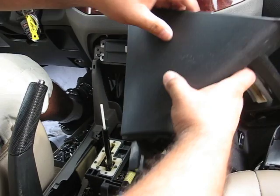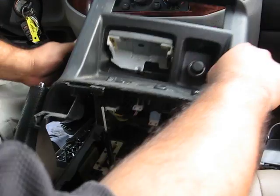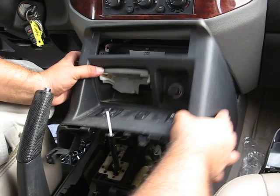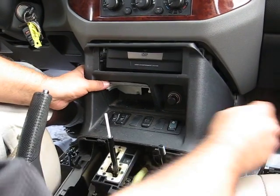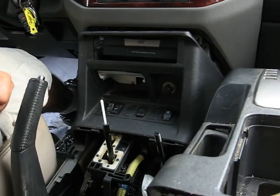To put it back, just be careful. Remember, this piece is very fragile. Put everything back by doing everything in reverse, and it should be fine.